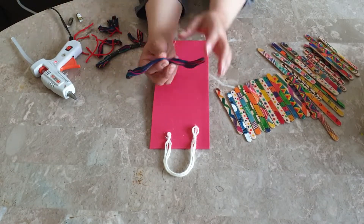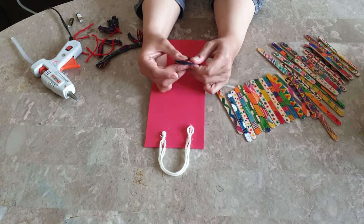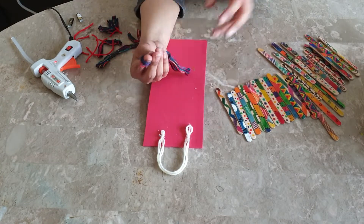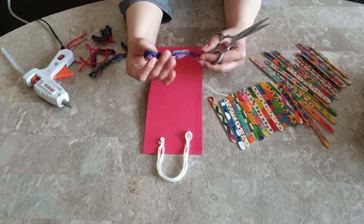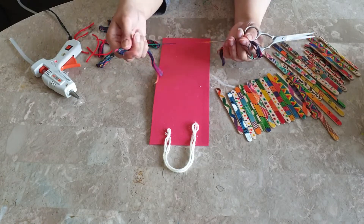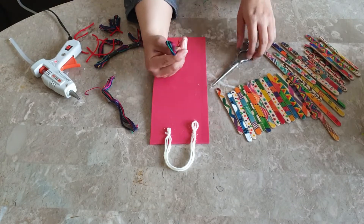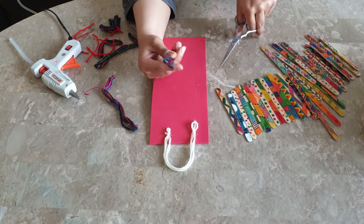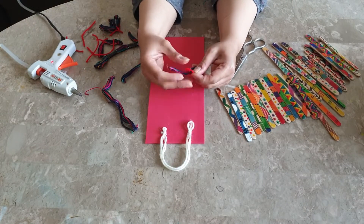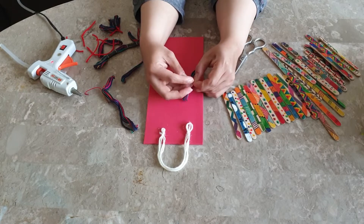We will cut the thread into four pieces, double it, and tie it. I've cut it according to the size we need — into four pieces — then fold it and tie it with another thread to make it look like a tassel. After that, I will stick this tassel at the back of our formic sheet, just like I stuck the loop.